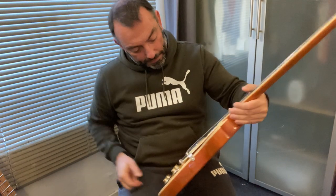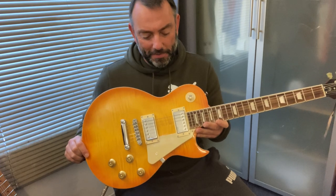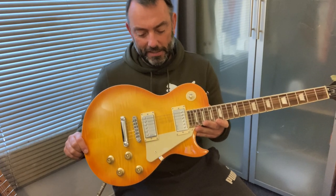This one is definitely feeling a bit more like: I'm a Harley Benton and I'm not perfect. But why is that bridge pickup so high?